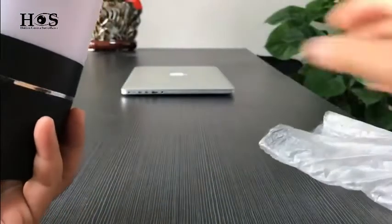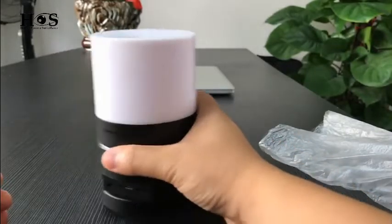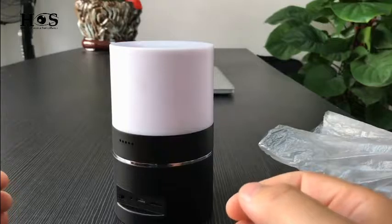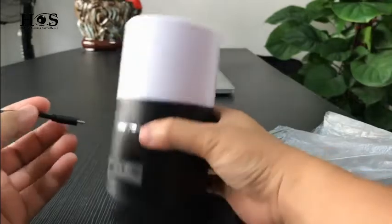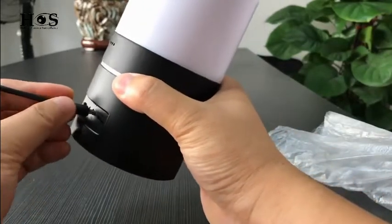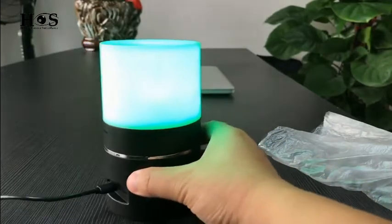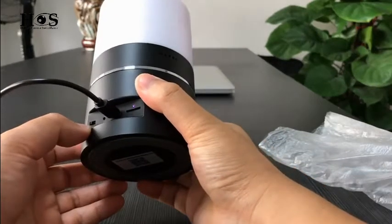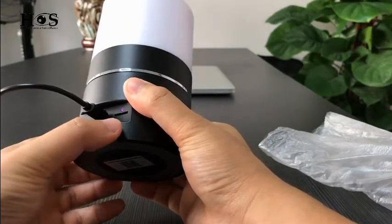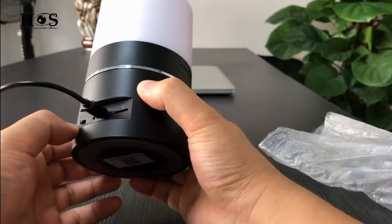Okay, let's check the main unit. The camera is without batteries inside, so we need to connect to power. Okay, on the back side we see the on/off, reset, and the USB, also the SD card slot. The camera is now turned on.